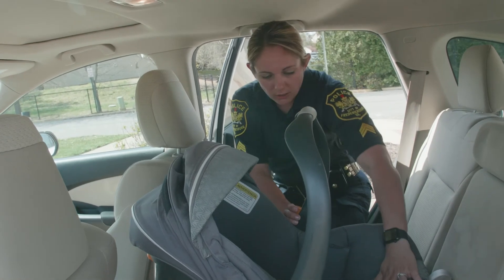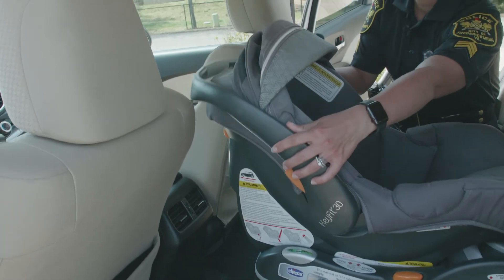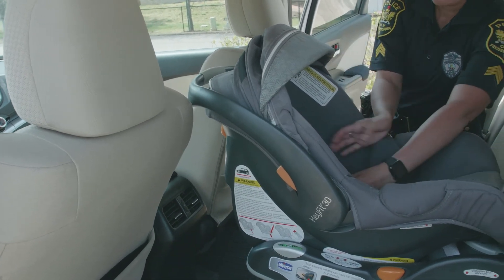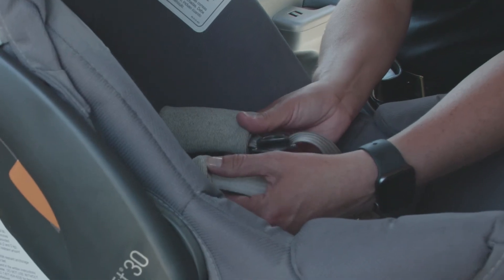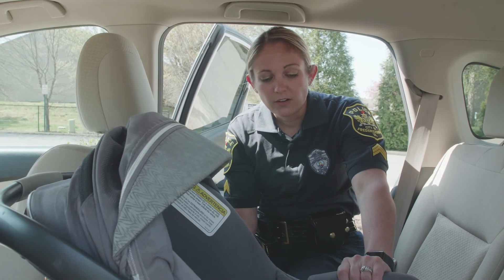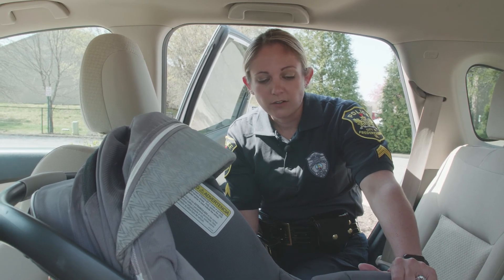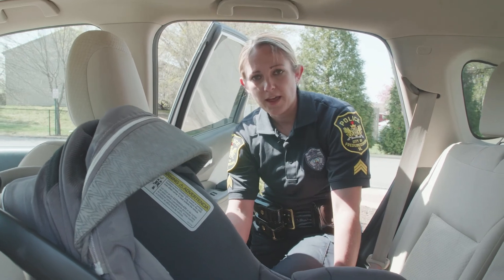Once you have baby secure, you're going to want to take the top handle and rock it all the way back so that it's secure and not moving. Also, you want to make sure that the shoulder pads are the ones that come with the car seat, as they've been crash tested with the car seat itself. The car seat is safest in the center of the back seat. If the car does not allow that, the next safest place for the baby in the car seat is behind the front passenger.